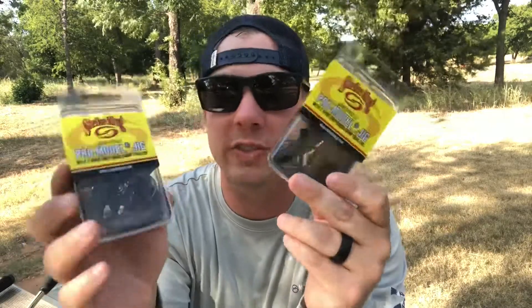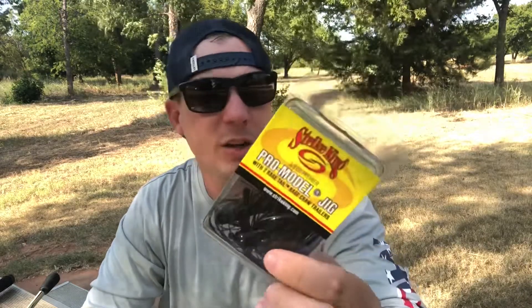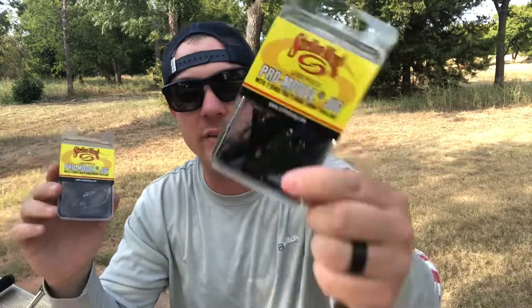I keep it really simple with colors for both the Bitsy Bug and the pro model jigs: black and blue and green pumpkin. I'll throw the black and blue pretty much any time except in perfectly clear water. It especially works during the winter when the water is cold. If the water is super clear, or really any time it's not super muddy, you can throw the green pumpkin — it seems more natural to the fish and catches a lot of bass. You really can't go wrong with either one. Strike King pro model jigs are $2.50 at Walmart — you can't beat that.